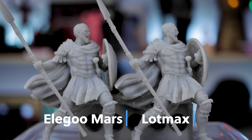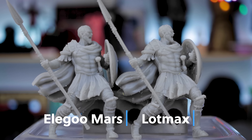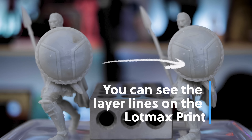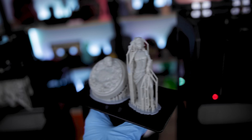It clearly isn't going to print as fast as a mono screen printer. Both this gladiator and the Medusa file I'll show in a second were about six to seven hours in print time, versus about four hours for the Mars 2 Pro.